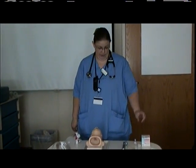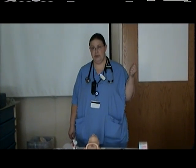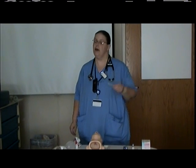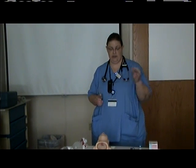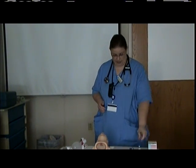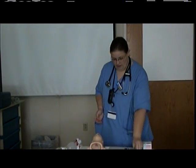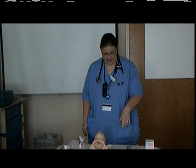First, you are going to remove your CuroSurf from the refrigeration and warm it in your hand to room temperature. Then you're going to draw up the allotted dose for this infant. We are going to assume that he weighs two kilos, so we're going to draw up five milliliters of CuroSurf into a vial and allow it to continue to warm to room temperature while we prepare for intubation and get everything else ready.